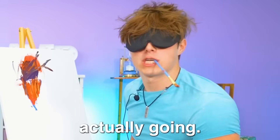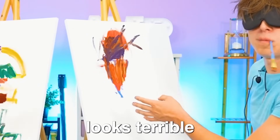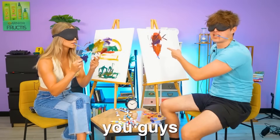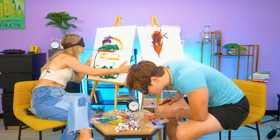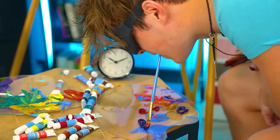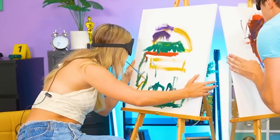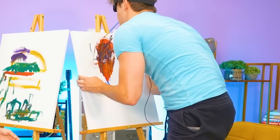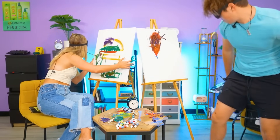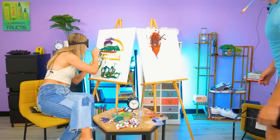Hey dude, this is actually going pretty good. I feel like it's actually going pretty good. I know mine probably looks terrible but I think it looks not that bad. What do you guys think? Comment down below what you guys think so far about my painting. Bruh, this is hard. I can't even get the paint on here. I think I just ruined it - I think I was doing pretty good until this happened. I'm trying to get a shape. Why does this have to be blindfolded?